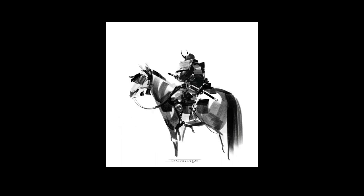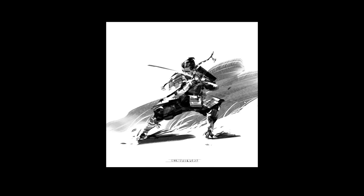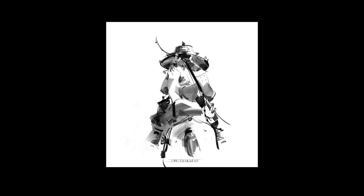He loves his samurais, his warrior types of concepts, and knights also. This was for Inktober. I love the noise in this flat brush. It's very gestural.